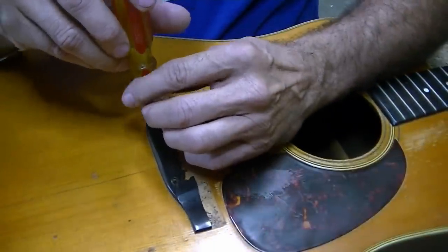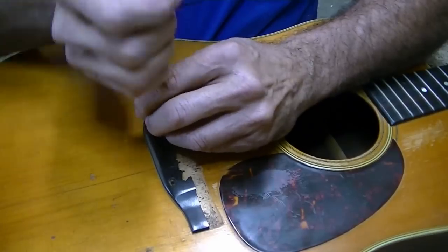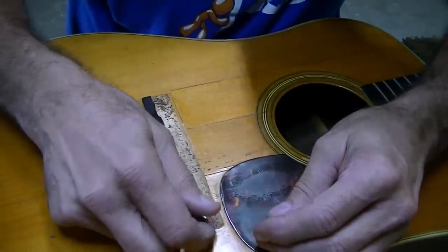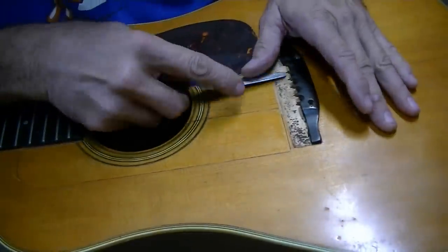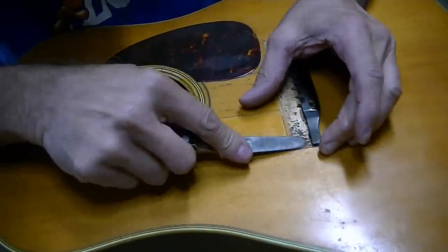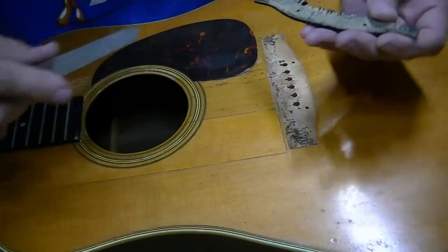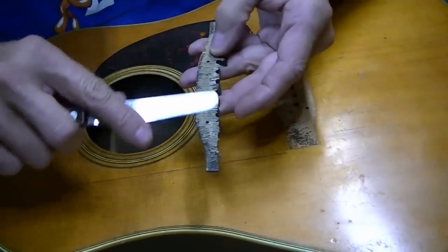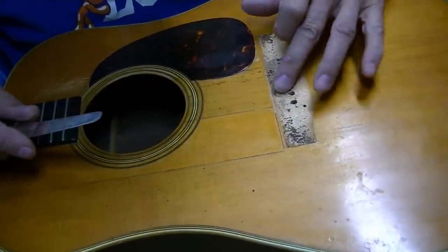Maybe we'll get lucky and get this one out too. Yep, it's coming right out. I was afraid they'd be stripped in the hole and wouldn't back out. Now if we could just get lucky and have the bridge be loose enough to come off. Well, there is a loose spot here at least — that's a good sign. I had a feeling it was just going to pop loose clean, and it did. Perfectly clean. You can see a little wood fiber there, but we're talking microscopic thin. It actually came off cleaner than the other part.